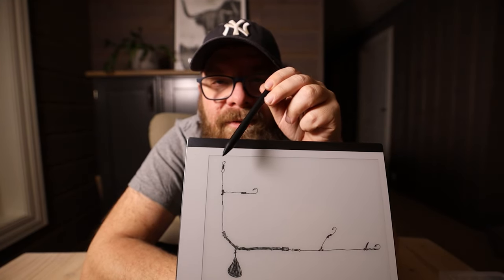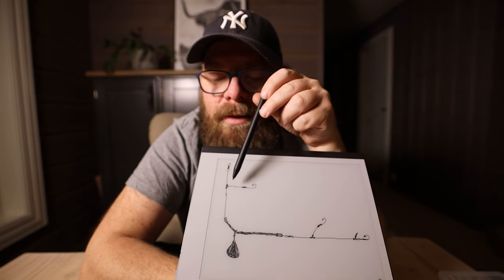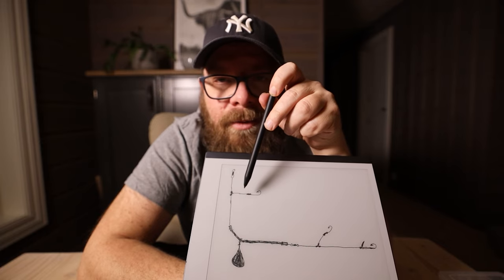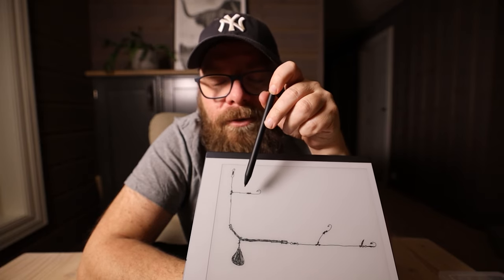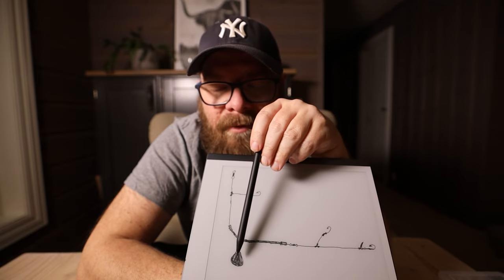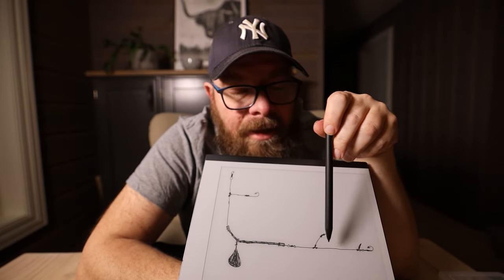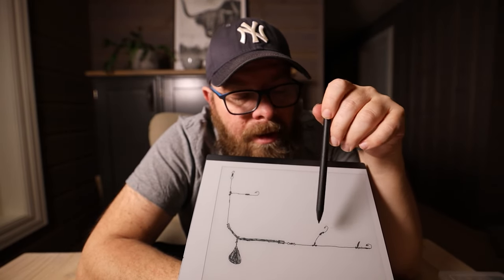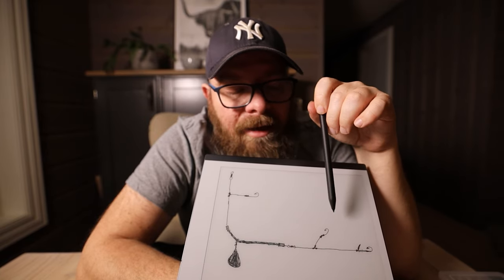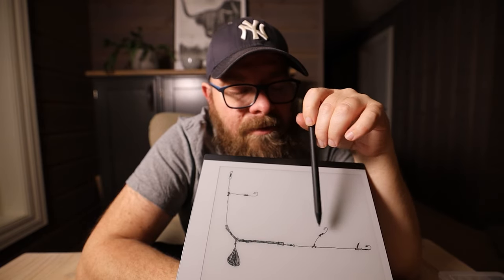Up here you have the attachment for the main line from the reel, and down here we have the upper line, and attached to that we have an upper hook that will fish up in the water. We have a boom going down here and a weight that will pull the whole tackle down to the bottom, and we have the back line that goes out here. On the back line I have drawn two hooks — I'm going to make two hooks on this one.